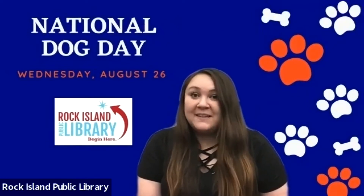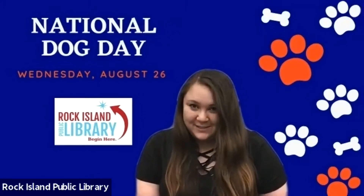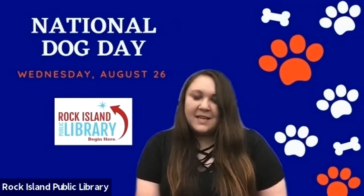Hi everyone, it's Rachel from Rock Island Public Library. I wanted to wish you all a happy National Dog Day. Today we are going to show you a great DIY video for three ingredient dog treats. These are the easiest treats imaginable to make for your furry friend and they require no baking too. So stay tuned and you'll find out all the ingredients and directions to come.